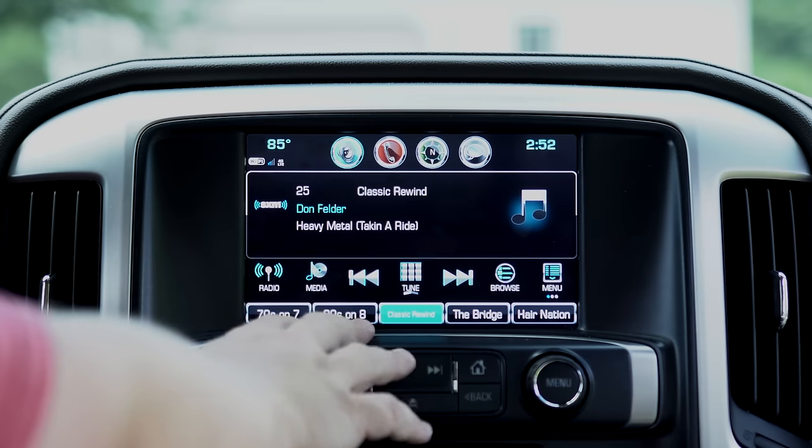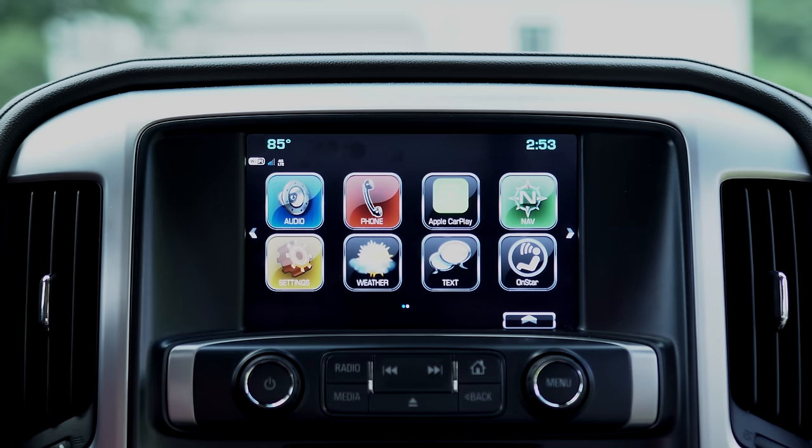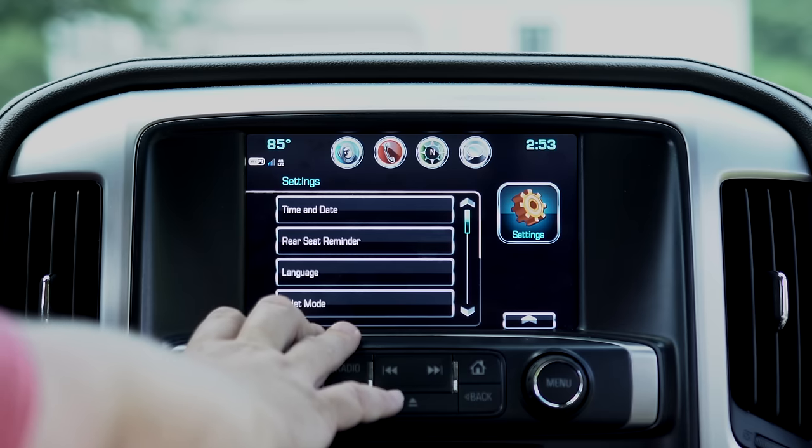If you want to get back to the home screen you just simply hit the home button and that will take you back to your main display. Now I want to show you guys the settings — this is where a lot of your functionality lives for your vehicle as well as your radio.